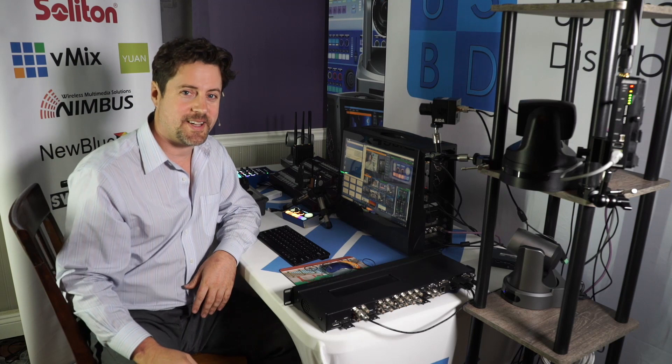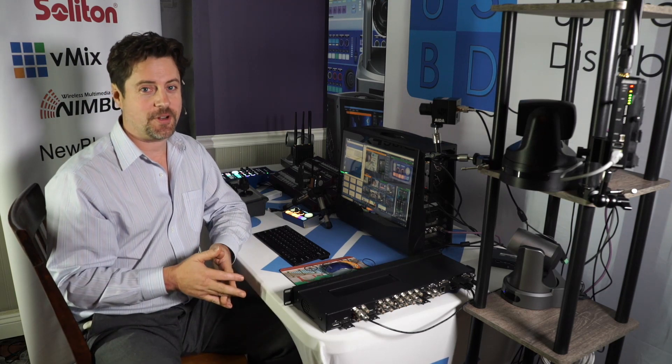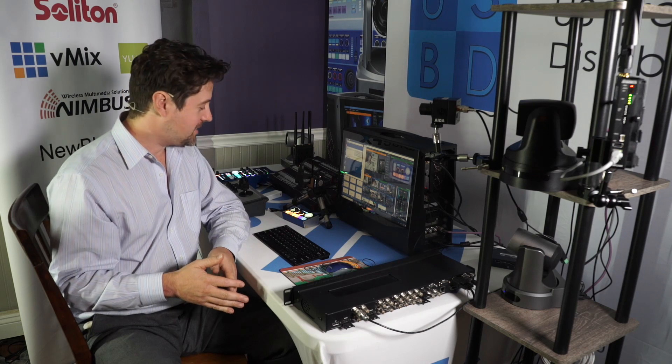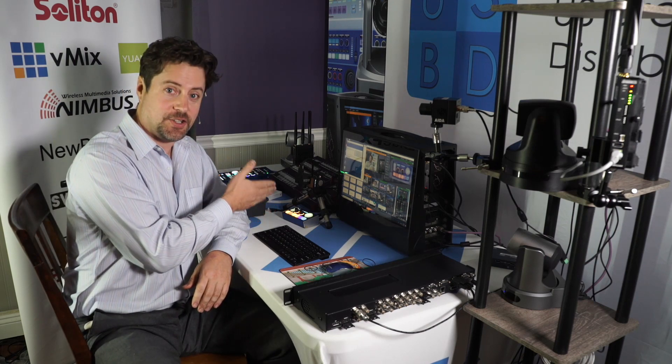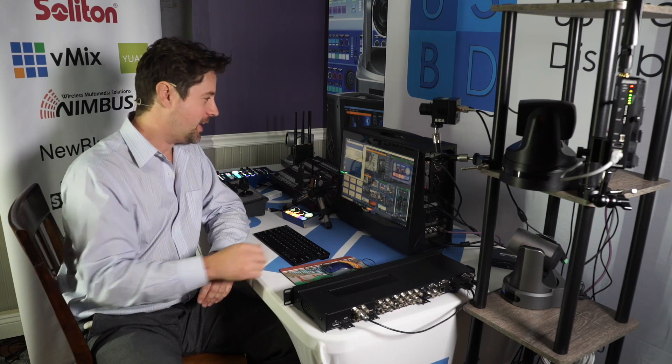Hi, I'm Eric Pratt from U.S. Broadcast Distribution and today I want to show you the smallest PTZ controller in the ScarHoy family. It's this little tiny unit here that's actually so small you probably can't even see it that well. So let's take a closer look at it.